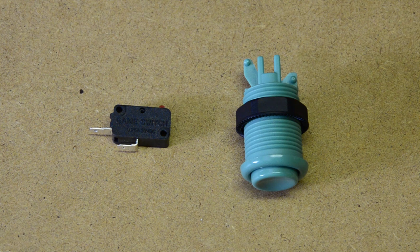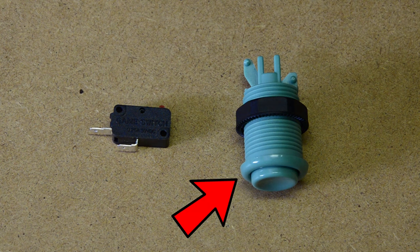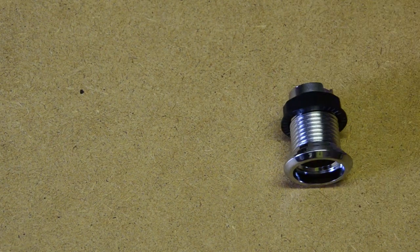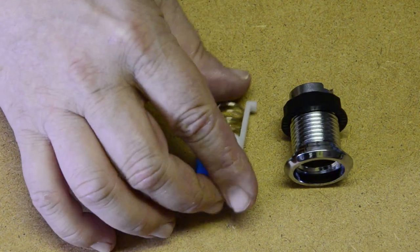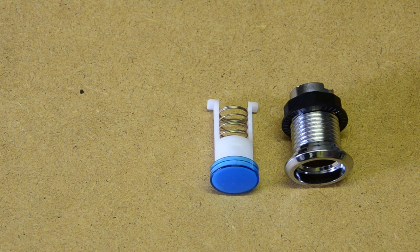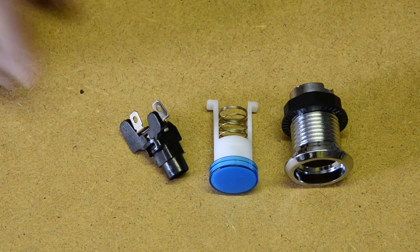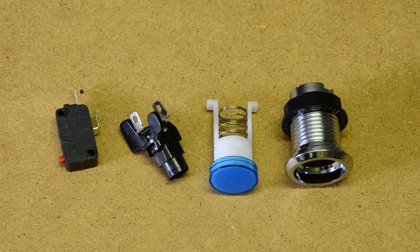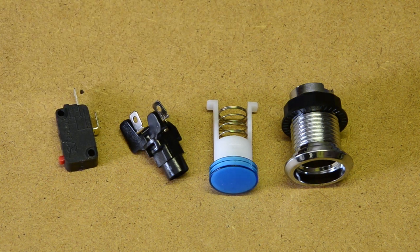Have a look at this button — I've completely disassembled it into its individual parts. There's the housing, the plunger and its spring, the button top, the micro switch connector, and finally the micro switch itself. As you can see, in some buttons it's quite easy to add a decal or a design of your own.